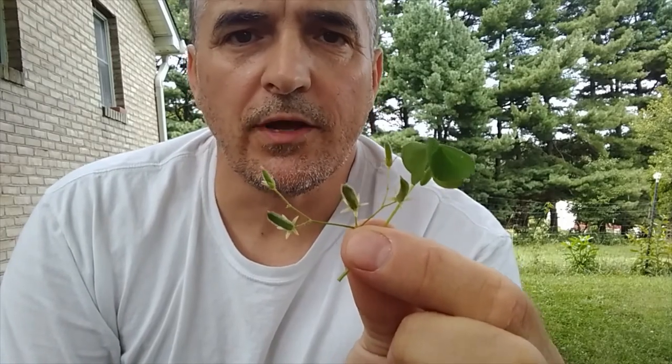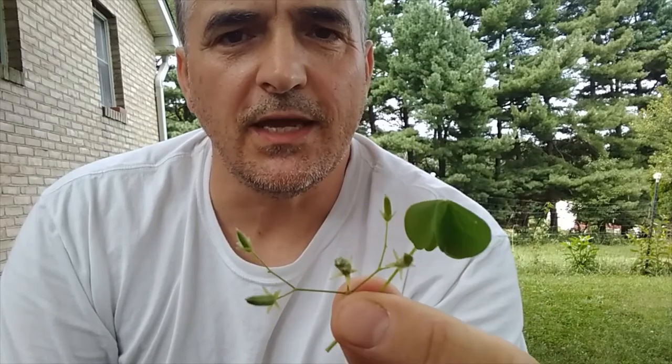What would a wild edible video be without actually showing me eating them? There's the flower. There's a seed pod. Mmm — excellent. Sour lemon flavor. Mmm.